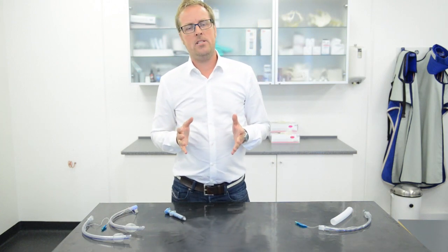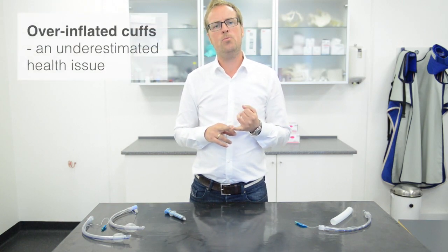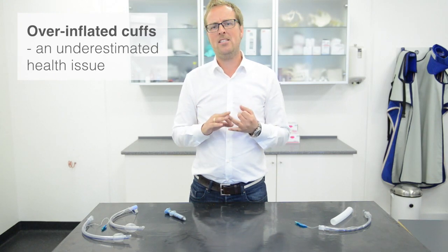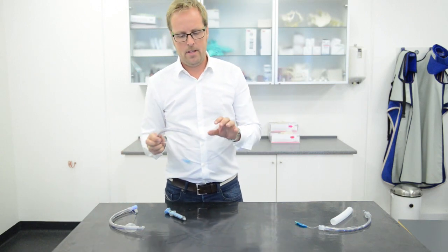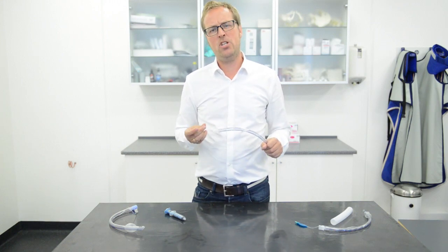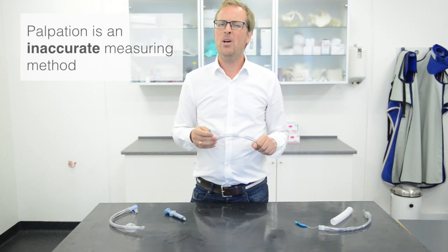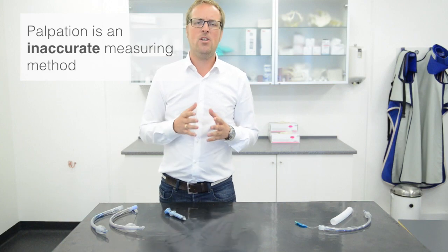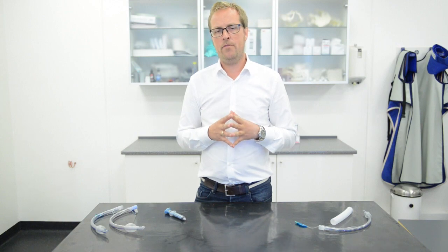Today in veterinary medicine, overinflation of the cuff in the tracheal tubes is a huge problem. It's an underestimated problem because many times vets and techs are not able to see the cuff once inside the trachea. The most common method of measuring the pressure is by palpation of the pilot balloon, which unfortunately is not an accurate measure. Overinflation of the cuff can lead to ischemia or, in worst case, rupture of the trachea.